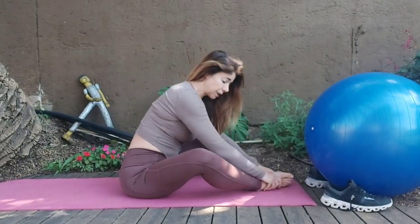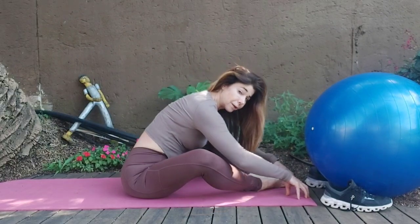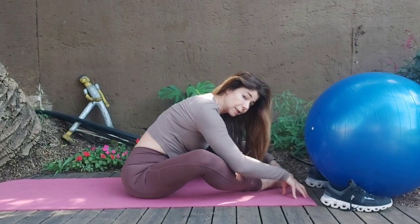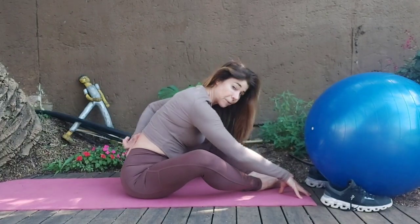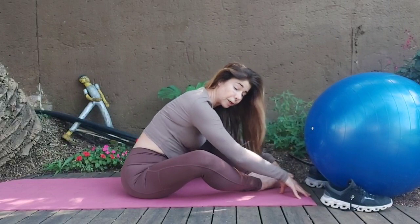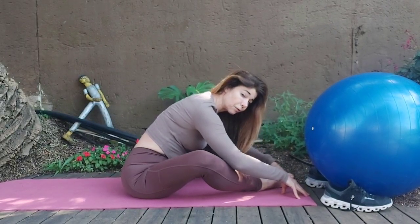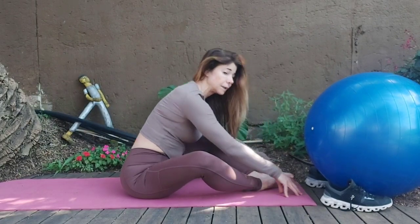Coming into your diamond shape, just tucking your chin in, rounding into the back. Caterpillar the fingers forward, inhale, exhale, fold a little deeper and bounce for 5, 4, 3, 2, 1. Sink a little lower, turn open the front of the chest and round into the mid to lower back. Bounce again, squeeze even lower.